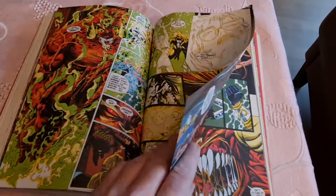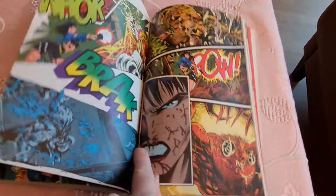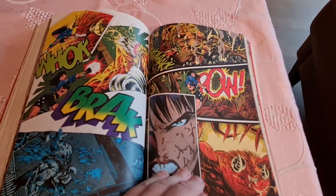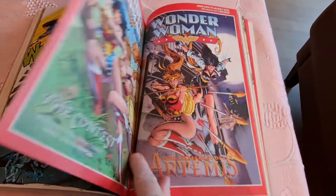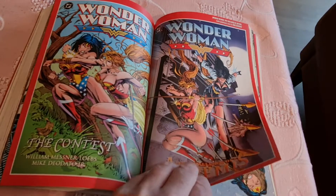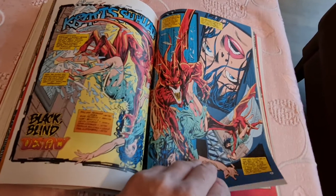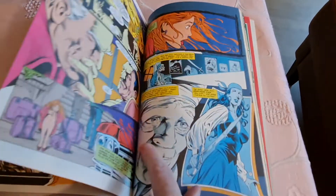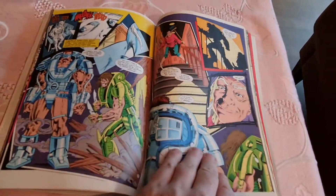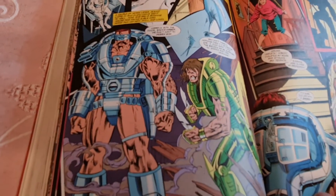The most extreme pages look like this. Here are some covers. That's ridiculous armor, whatever it is.